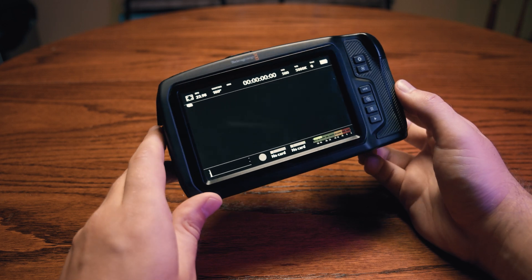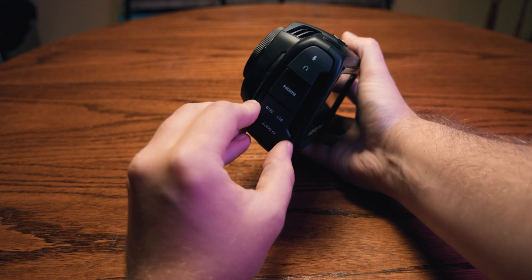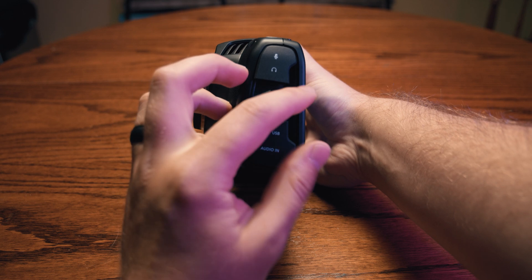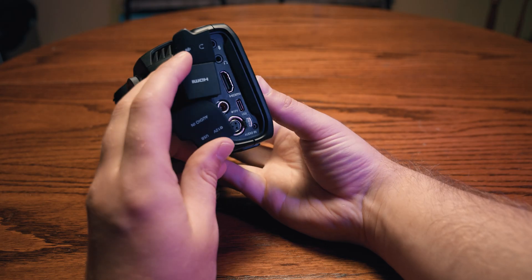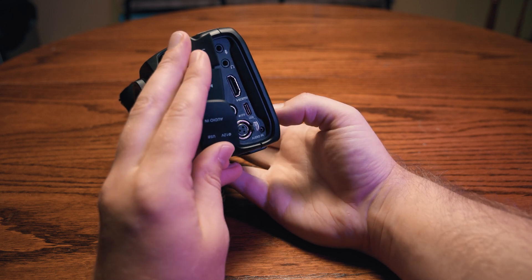Let's talk about some of the inputs installed in this camera. Open up the rubber covers on the left side and you'll uncover multiple inputs, including a full-sized HDMI port. You can go ahead and throw away all those adapters you've collected for your mirrorless and DSLR cameras. It's really nice to have a full-sized HDMI port when filming, and it's easy to find replacements on the job if you forget to bring your adapter or specialized HDMI cable.